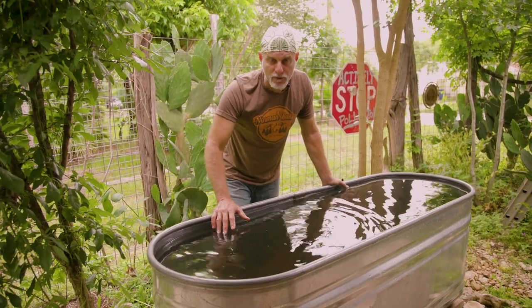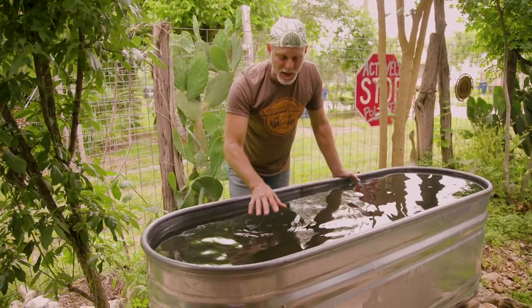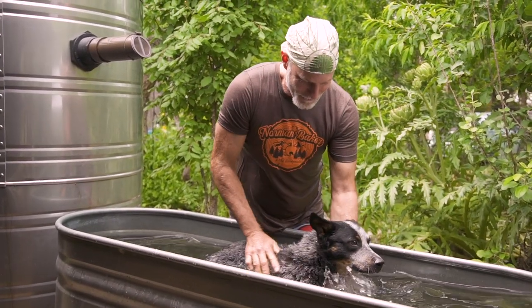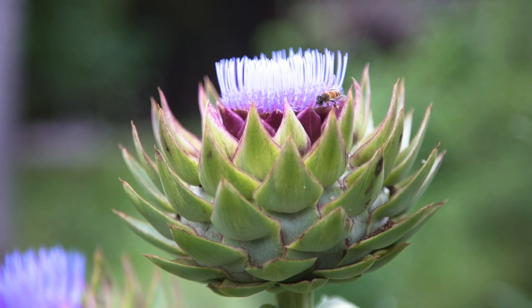One of the main benefits of rainwater harvesting is the water quality. It is slightly acidic and negatively ionized, and it also doesn't have the chemical loads that a municipal water supply can have with chlorine and fluoride. It's really good for organic gardens.